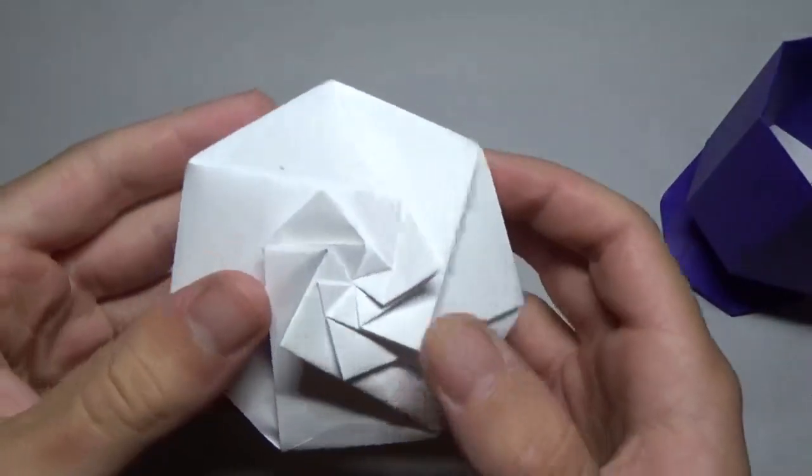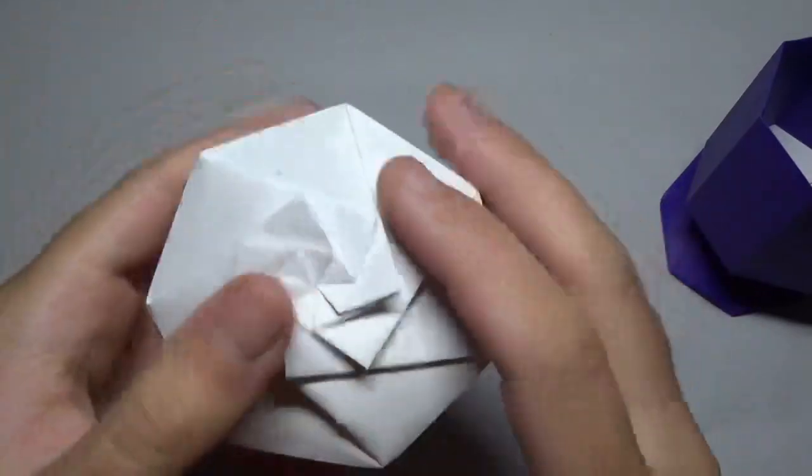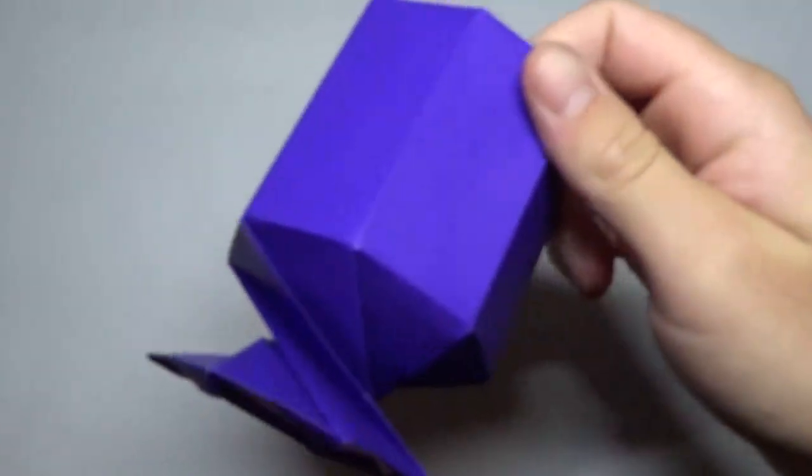This model is actually inspired by this origami heptagonal container designed by Jeremy Shaper right here. I kind of used a similar technique and I managed to make a wine glass out of it.